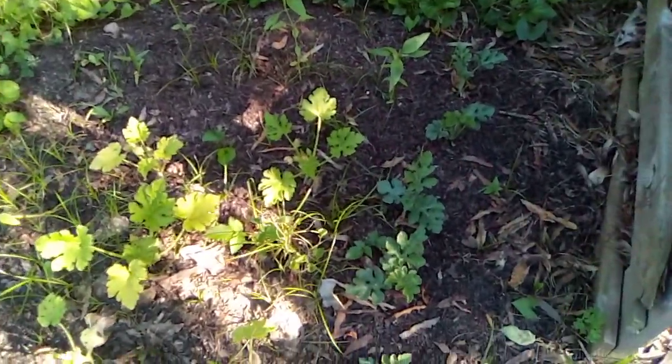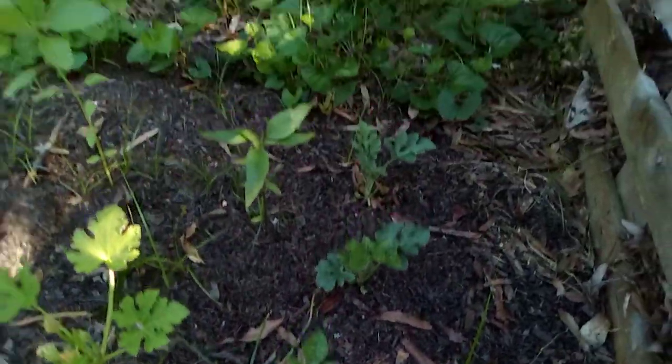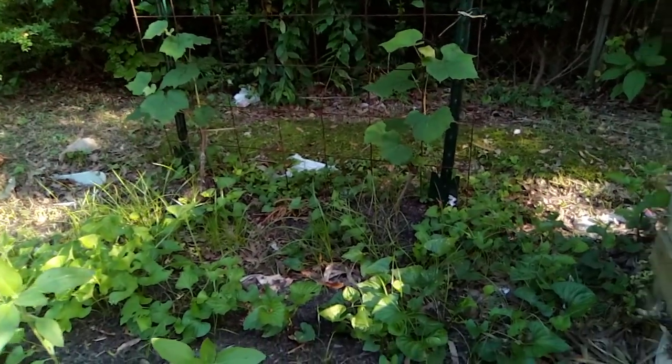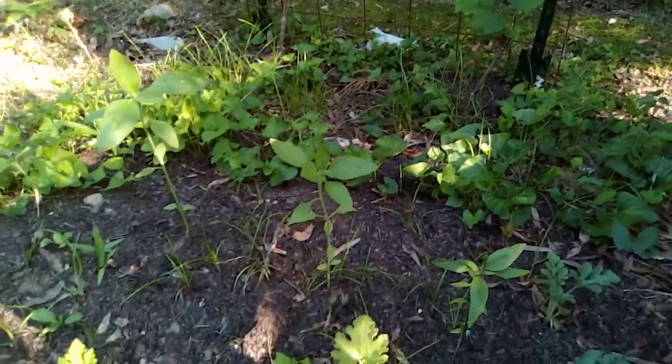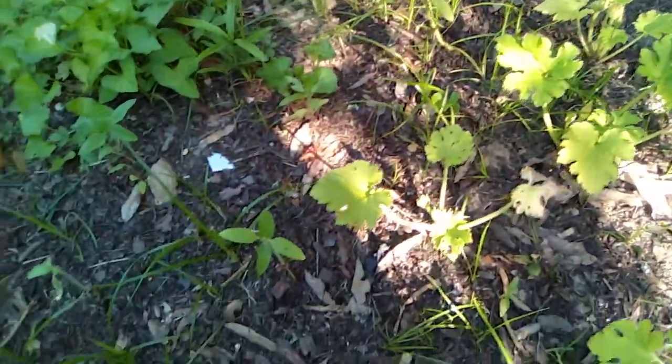Different stuff growing over here — watermelons down now. Over there got some grapes, two different types of grapes. Sunflowers and things over here, got a lot of different stuff growing over here.